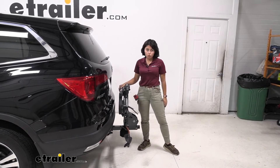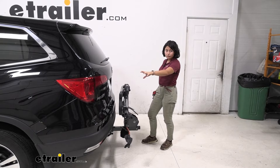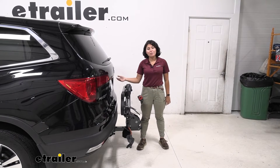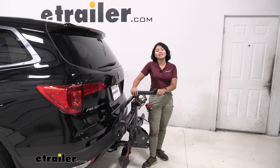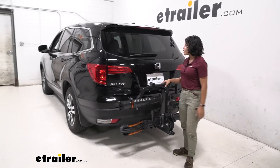You will not be able to open up your hatch, but there are some things you will still be able to see. It does not cover your tail lights — those are completely visible. Your license plate is visible as well, as is your backup camera. In fact, if you pull this out, you can just lift this up and get access to the bike repair stand if you need to make some quick adjustments while you are on the road.